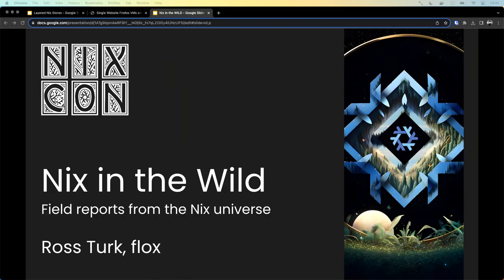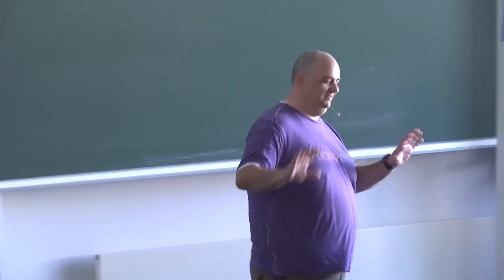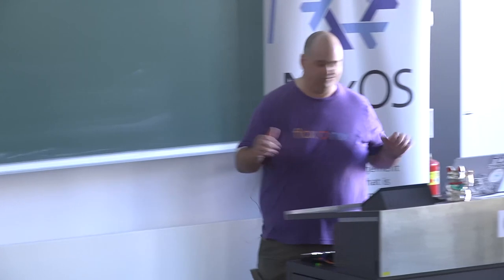Hello everybody, are we having a good conference so far? Second day, afternoon — energy is kind of low, but we're here.